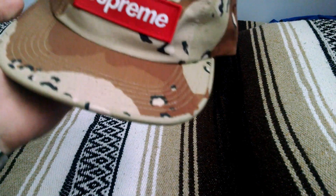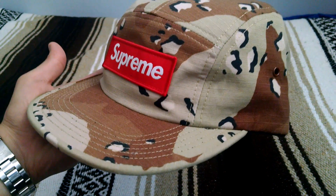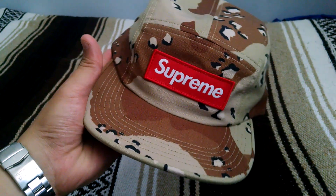What's up guys, here today with a quick look and little review of the Supreme Desert Camo Camp Cap, in the Desert Camo colorway. This one released Fall Winter 2014 with a retail price of $44.